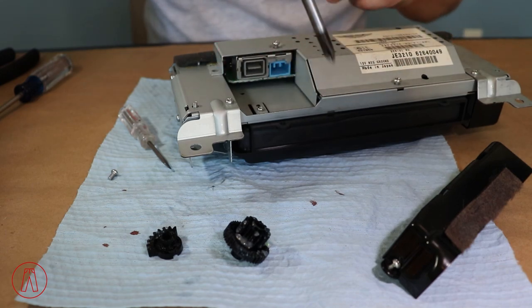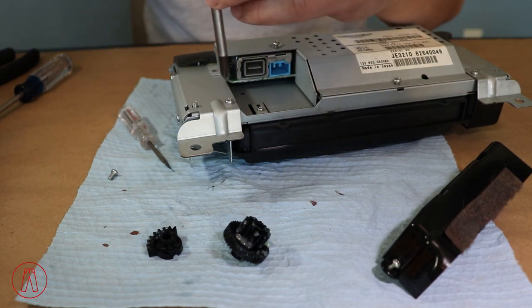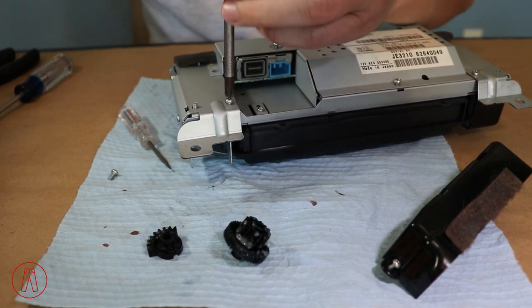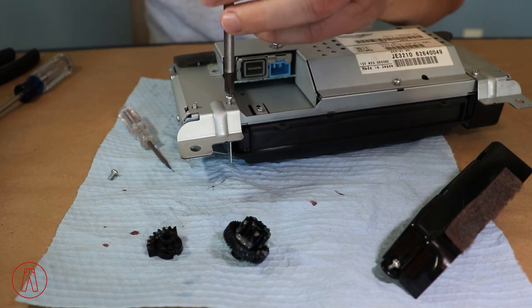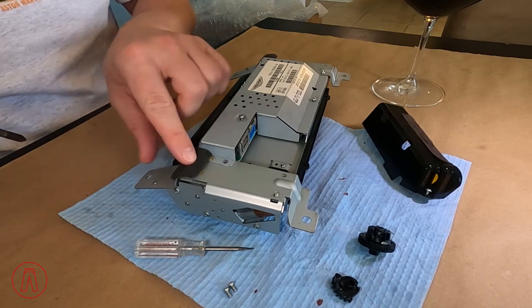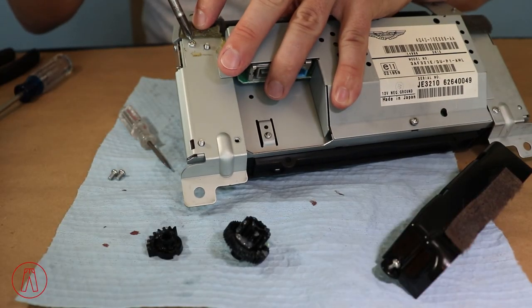And then we remove this one next — oh sorry, if there's blood on this, that's from my finger, a screwdriver wound. And then underneath this foam pad we have one more screw. We lift the pad up and there it is — you can see it underneath the foam.